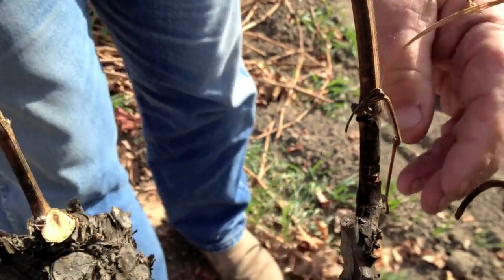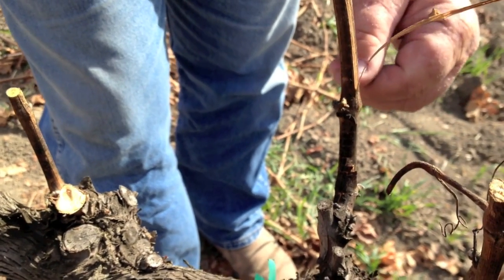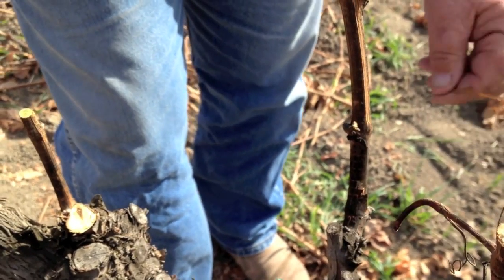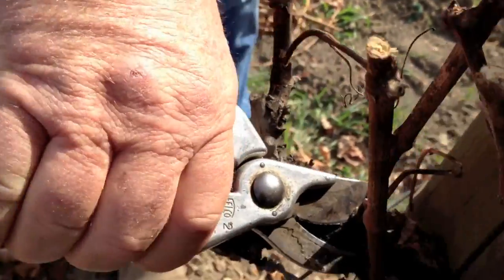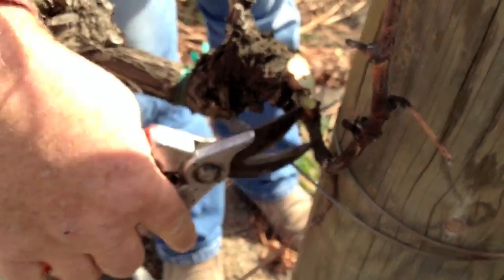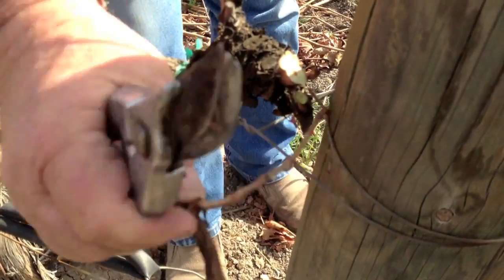Can you show everybody how we can cut our farming production in half and have our quality yield go up in one clip? There it is. We'll take these out and these out — there's too much activity there at the end of the vine.